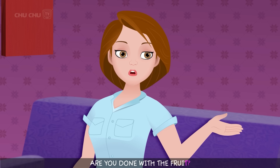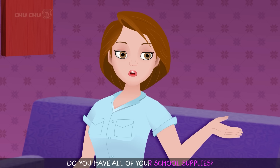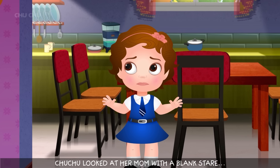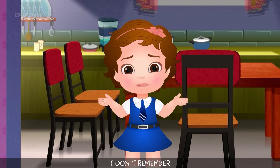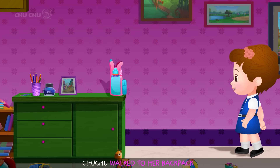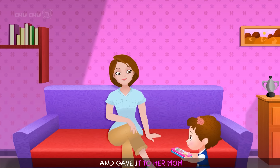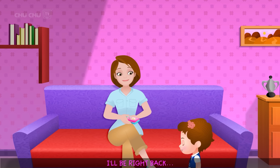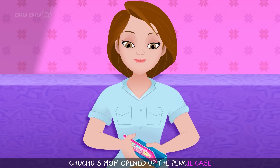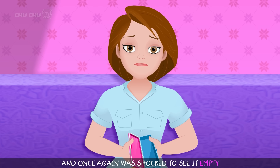Later, her mother asked if she had all of her school supplies. Choo Choo looked at her mom with a blank stare. "I don't remember." Her mother asked her to fetch her pencil case. Choo Choo walked to her backpack, grabbed her pencil case, and gave it to her mom. Once again, her mother was shocked to see it empty. "Now I've had it. This girl needs to learn responsibility."